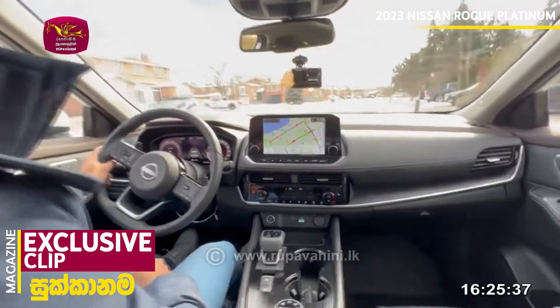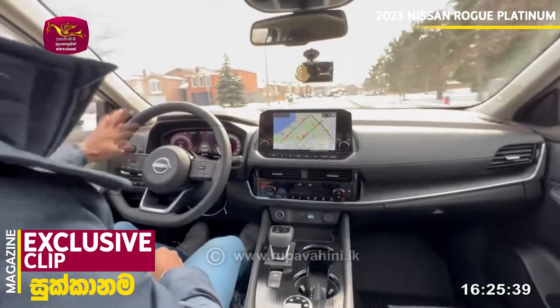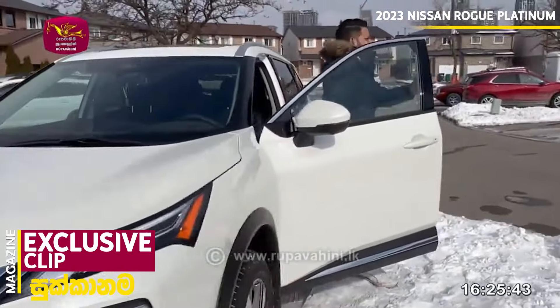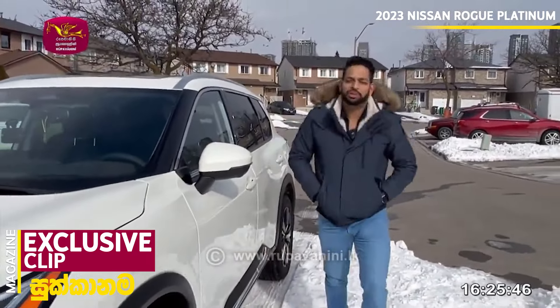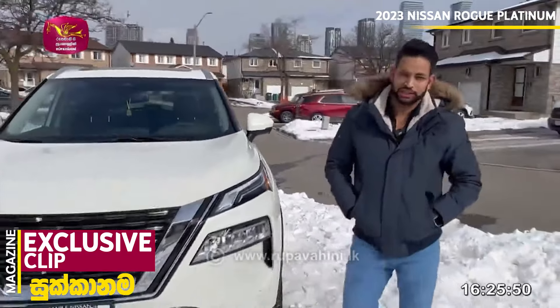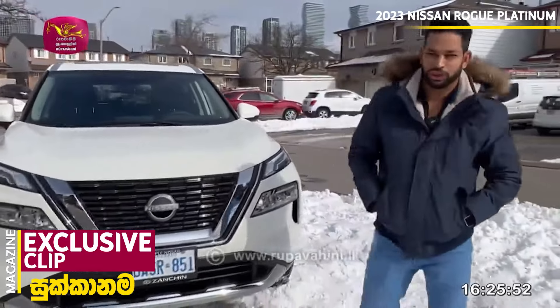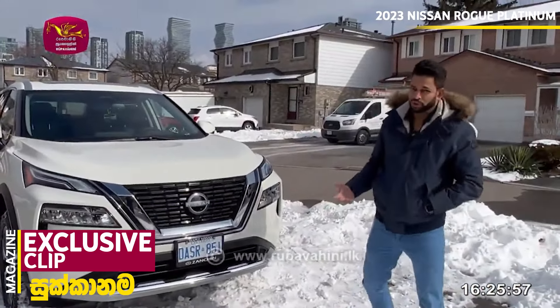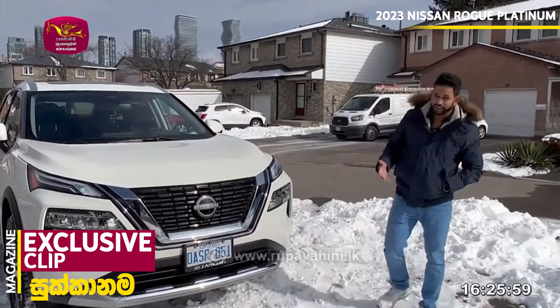Handling is smooth. This is the review of the Nissan Rogue Platinum trim for 2023. The vehicle offers a step up toward Infiniti-like luxury features, making it a well-equipped vehicle overall.